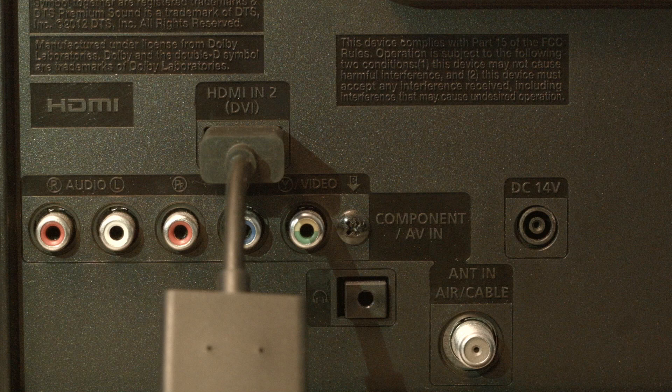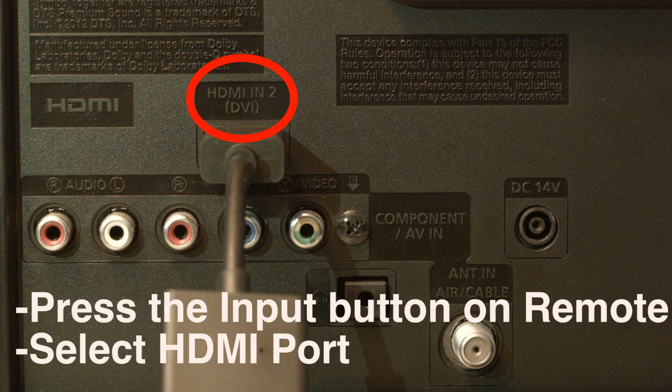Look on the back or side of your TV and find where the device you're trying to get to work is plugged in. Right above where it's plugged in, there's usually a note that says which port it is — whether it's HDMI 2, 3, etc. Then press the input button on your remote and select the HDMI port number that the device is connected to.